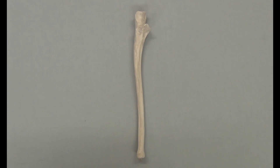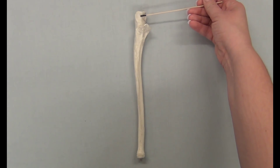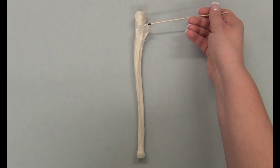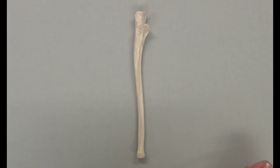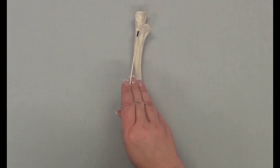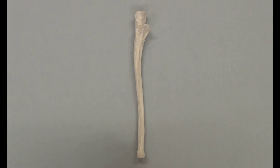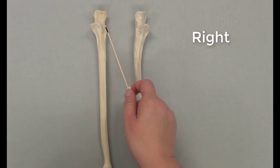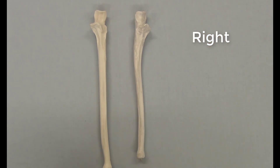How can you identify a right or left ulna? The structures to look for are the trochlear notch and the radial notch. The trochlear notch should always be facing your front or the anterior side, and the radial notch should always be to your lateral side. This particular ulna belongs to the right side of your body. Comparing it with another ulna — trochlear notch to the anterior, radial notch to the lateral — this ulna belongs to the left side of the body.